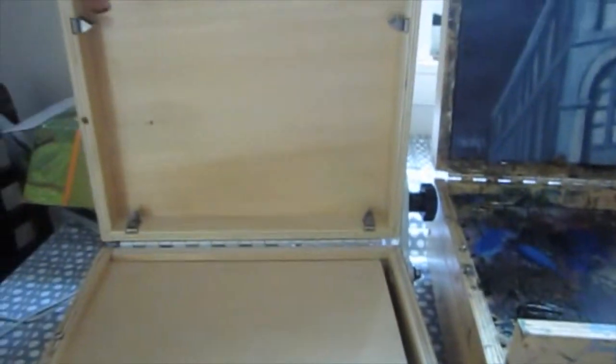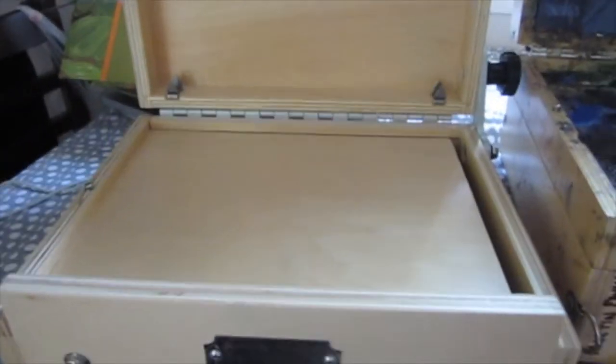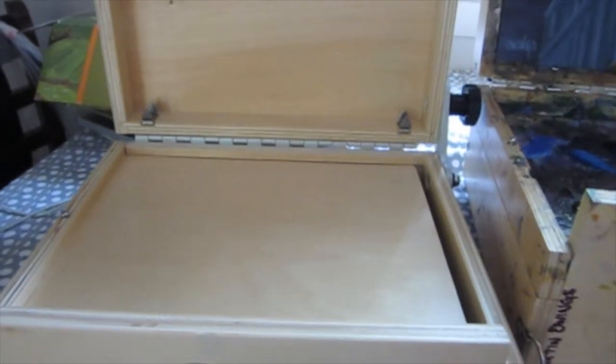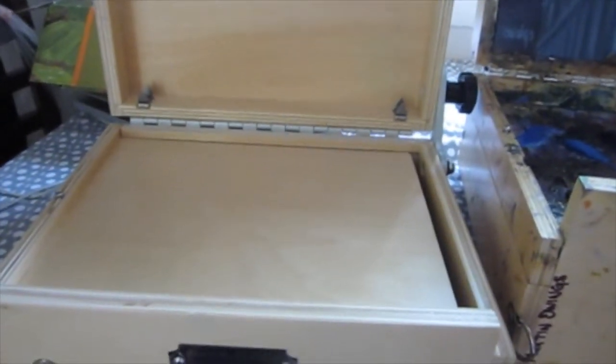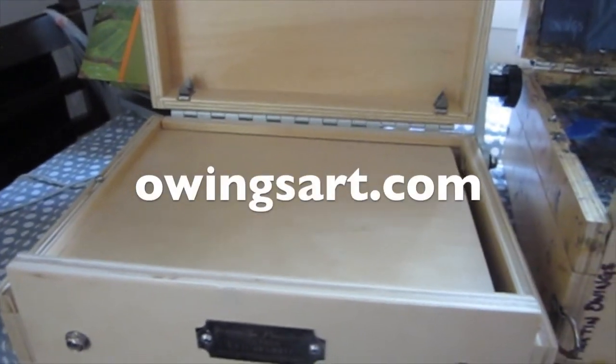Those are really the two boxes in comparison. This is the Pochette 8x10 box — well built, good construction. I'm going to give it a try and post a video down the line on my experience and how durable it is. This other box has been awesome — it's held up, gone a lot of places, and it's doing well. Hope you get some time to paint or draw, don't forget to subscribe or drop a thumbs up, and check out owingsart.com. Thanks for watching.